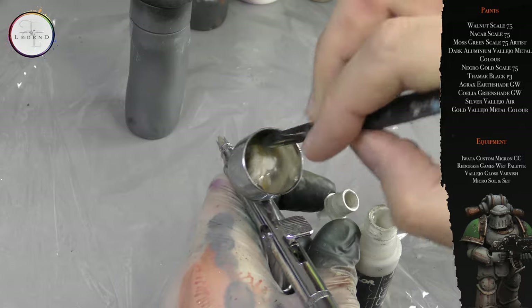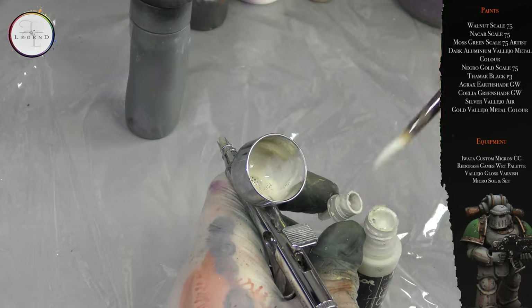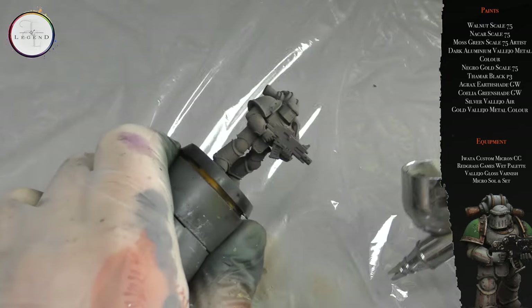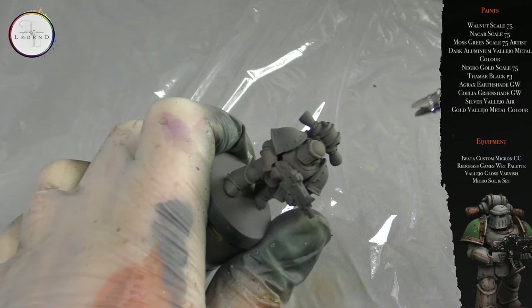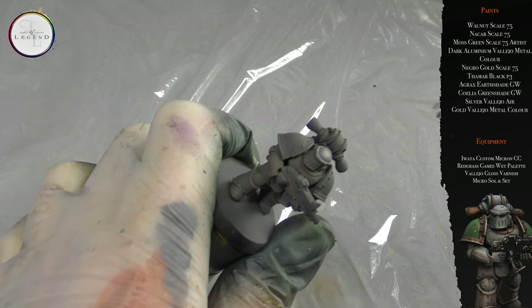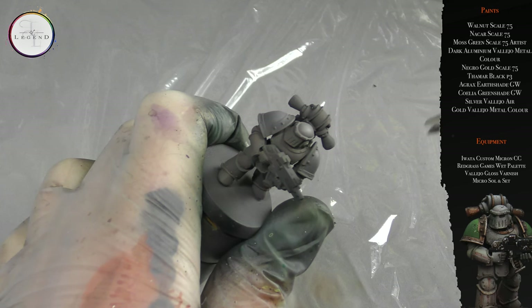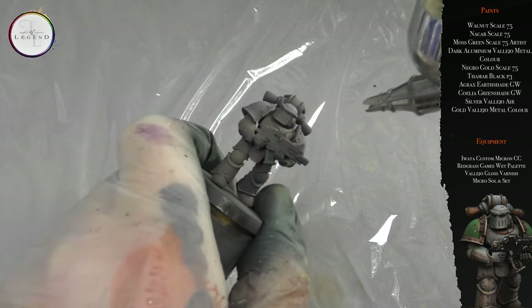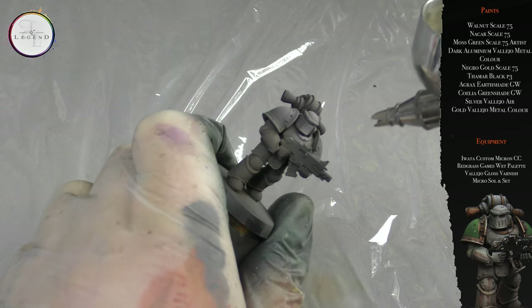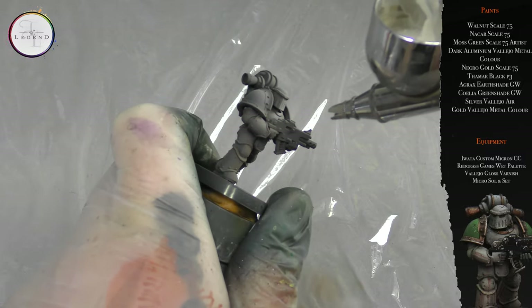Next up we use Nakar from Scale 75, which has this wonderful green bone quality to it. Again, this is thinned down two parts paint to one part thinner using Life Color thinner at 20 PSI. The airbrush is quite close to the miniature. My aim here is to build up the first coat on the transition — not to add a very strong consistent layer. We'll be adding two to three consistent layers to build up the tonal shift from shadow to light.